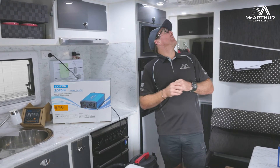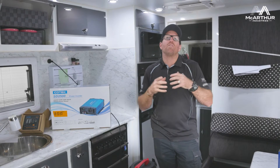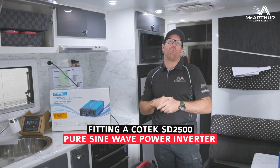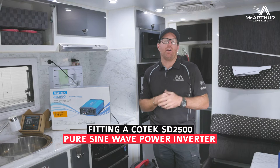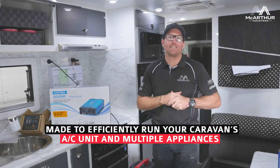We're also looking at the opportunity to run one of these little bad boys up here whilst driving, or if they want to turn it on — having their air conditioning running or any of the power points physically internally in their caravan or motorhome.